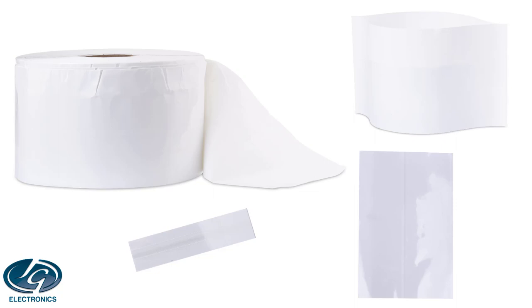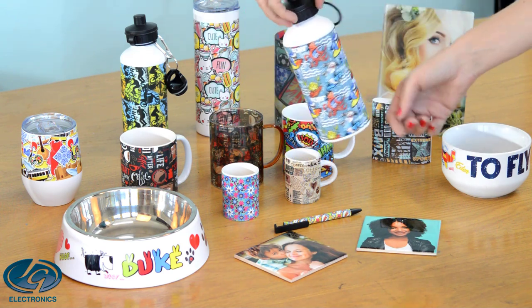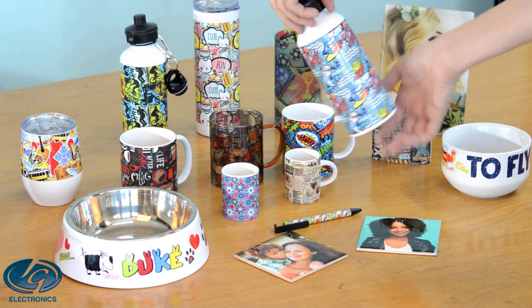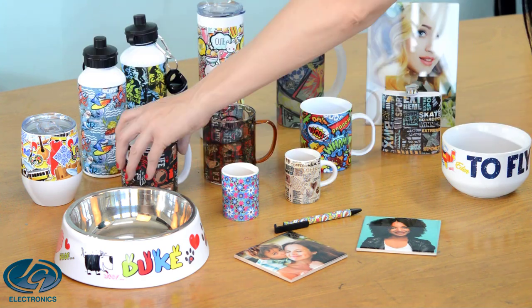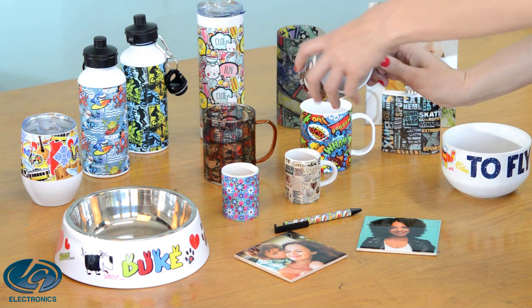Heat shrink bags are one of the most exciting innovations in sublimation in recent years. They are a major step up from the heat clamps of old, and these bags allow for edge-to-edge transfers in small and large quantities with just a heat gun to shrink the bag around the product and an oven to transfer the image.